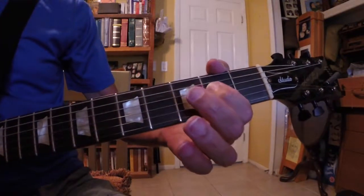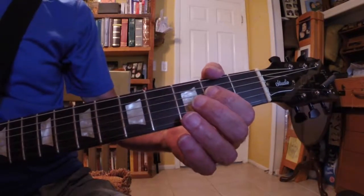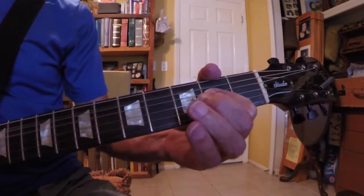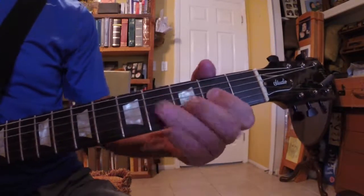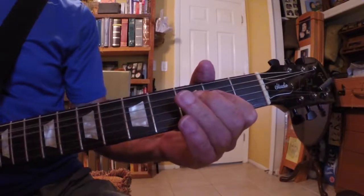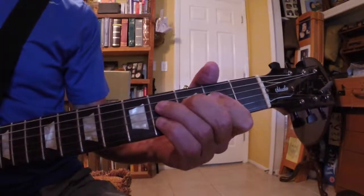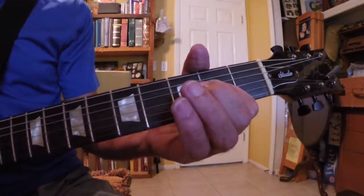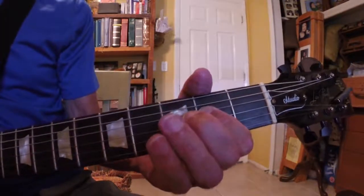First finger on the E note and the A note. And play the A string, D string, G string — just to get familiar with it. And we'll move on up to the 5th position and then start having some fun.